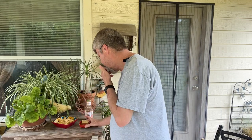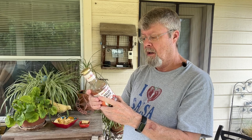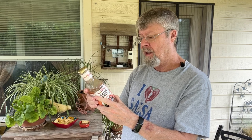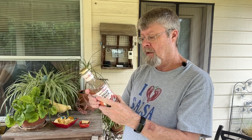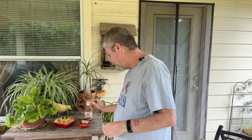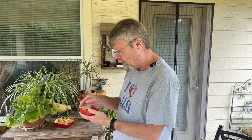Let me read the ingredients real quick. Okay: tomatoes, onion, jalapeño, salt, dehydrated cilantro, xanthan gum, garlic powder, citric acid. Not a lot of ingredients — that's pretty good. I'm pretty sure the fresh one had a lot more than that.